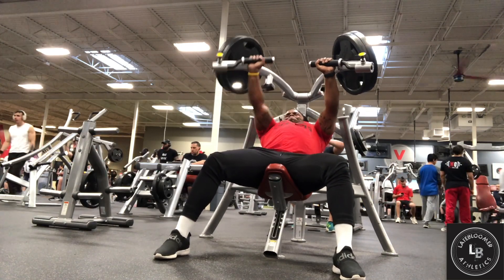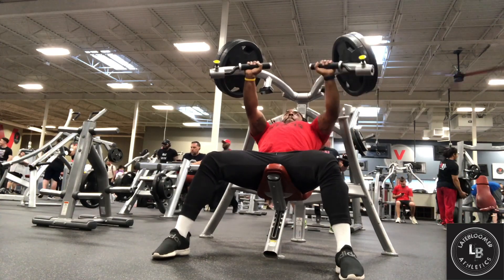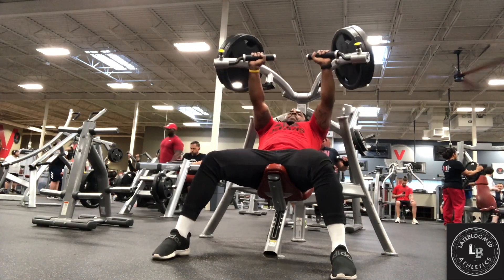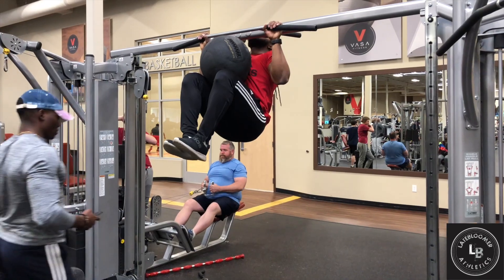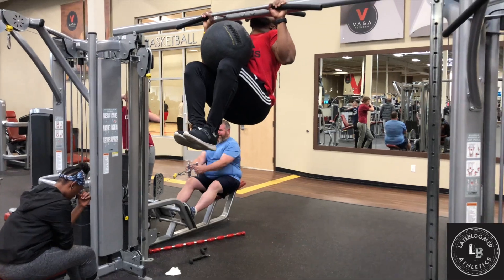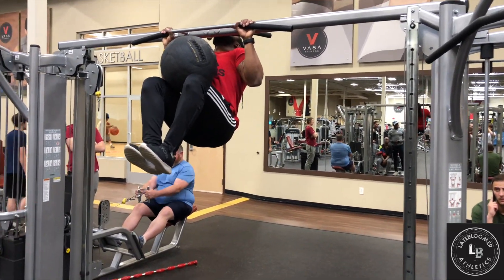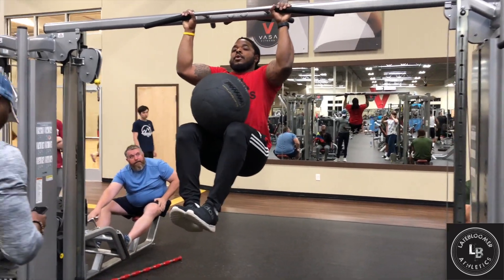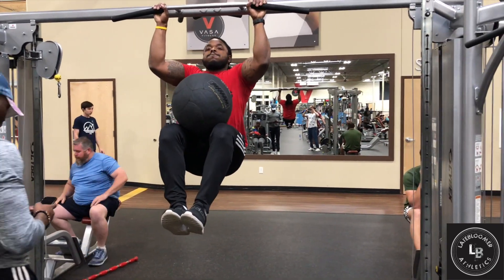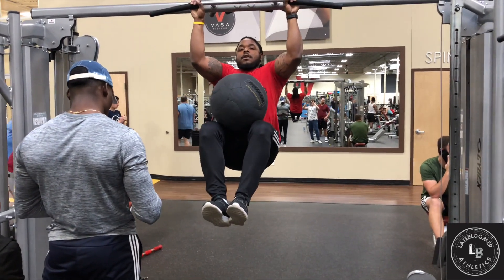With our last workout we're gonna go ahead and finish up with a 15-minute killer core abs. Right now this is essentially attacking the lower abdominal area but it's really hitting everything. Go ahead and try to knock this out and see if you guys like it.